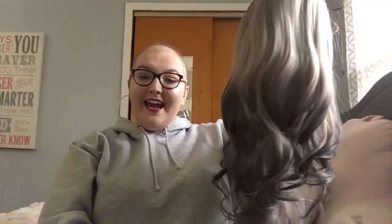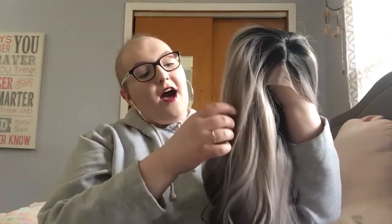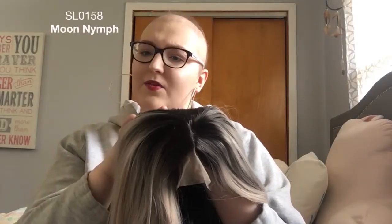I just took it out of the packaging. As you guys can see, it is stunning. It has a black root, and then it has beautiful peach and gray, and then it goes down to a darker color, and it is loosely curled. It is stunning, and it is also a lace front, and it is synthetic. It's called Moon Nymph, and I believe on their website it's $99.89.